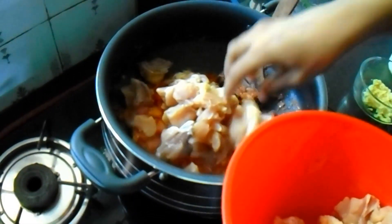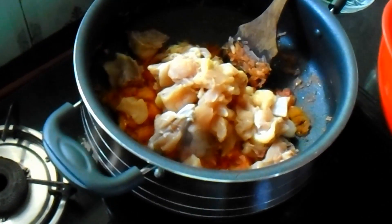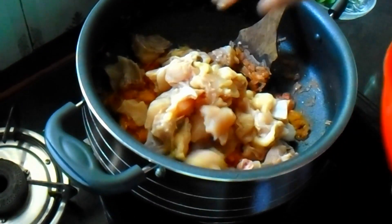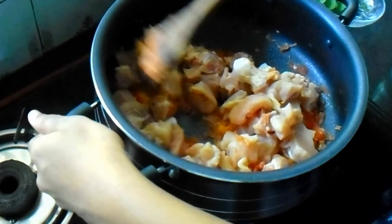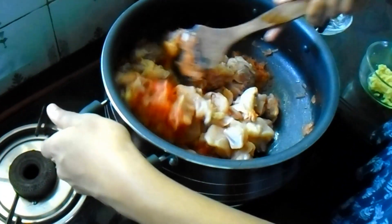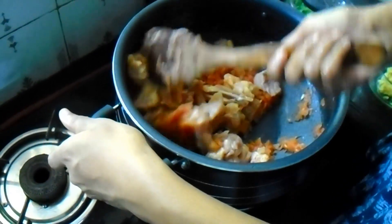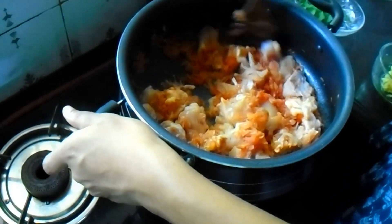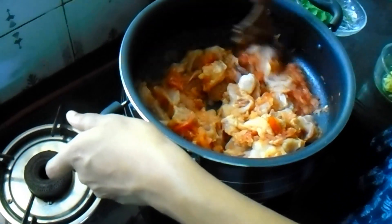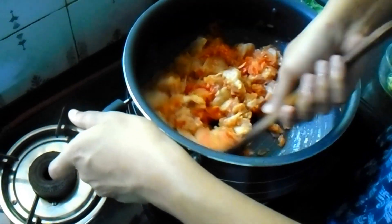Now we are going to cut it off. I will put it in a bowl and pour it in.